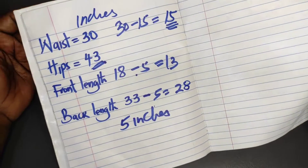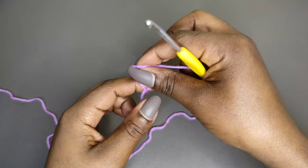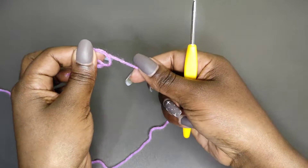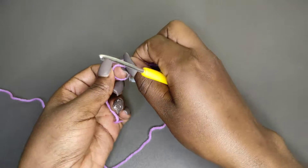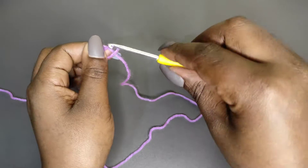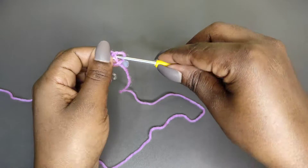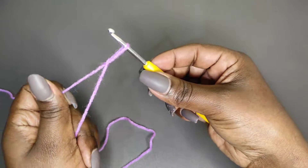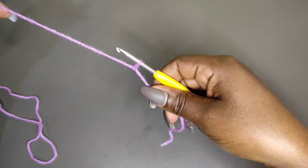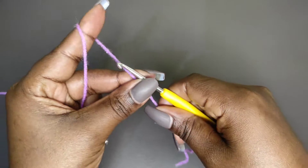Get your yarn and begin with a slip knot. Twist your yarn over the index finger, pull it through, put the longer side of the yarn under the circle, then pull that loop and pull to fasten. That's our slip knot. Then we're going to make a chain of 12.